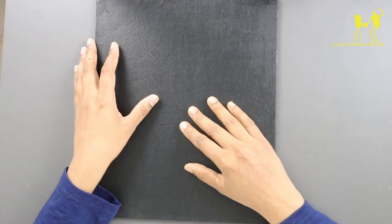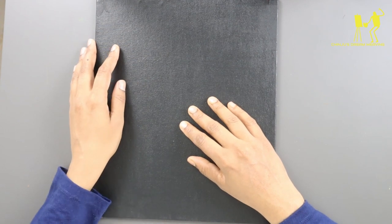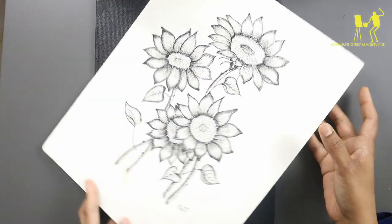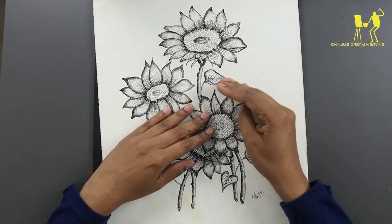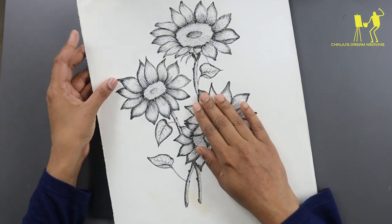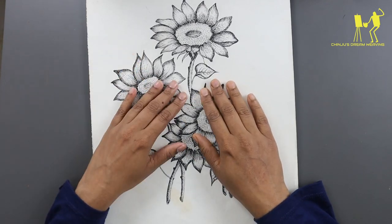I am using a canvas board in this painting — a canvas board with a small cardboard piece, and set it in black. I am going to make a sketch for this.